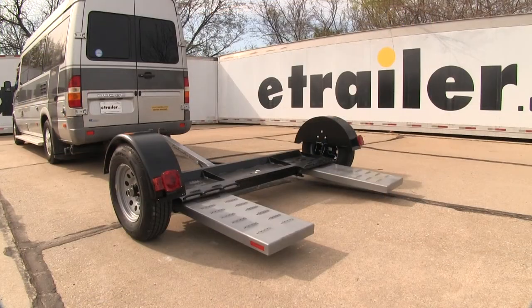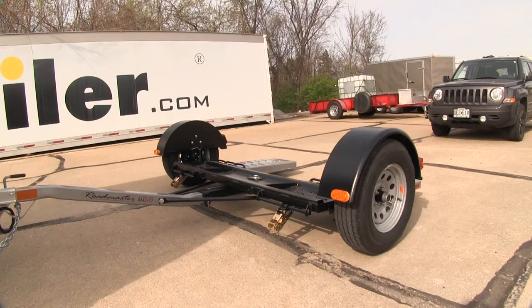Here's our left turn signal, right turn, running lights, and brake lights. It also has two side marker lights.